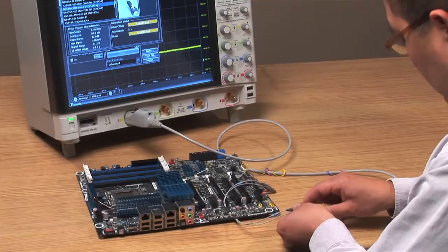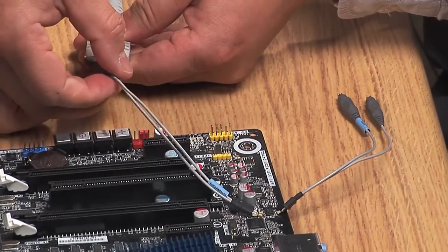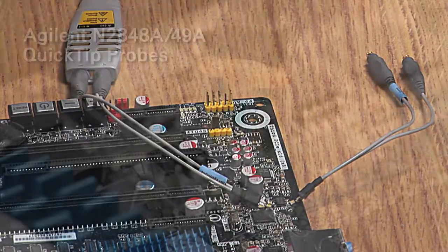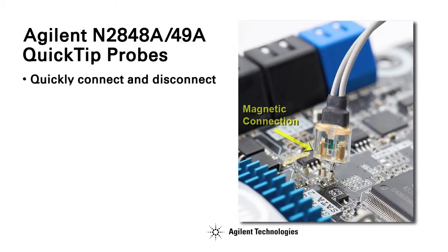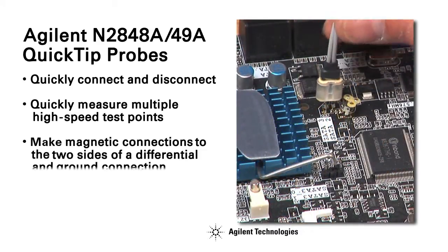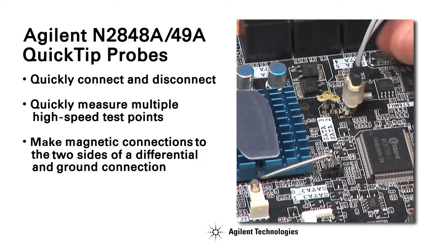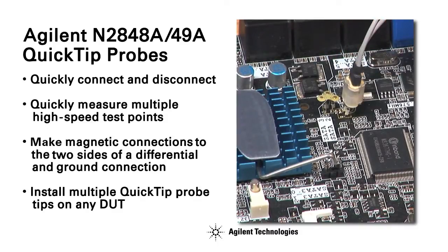For high-speed signal probing, solder-in probe heads are commonly used. Unfortunately, solder-in probes aren't the ideal solution when it comes to moving around multiple test points on a target board. Agilent's new N28-48A/49A Quick-Tip Probe provides the industry's only Quick-Connect-Disconnect capability when measuring multiple high-speed test points. Quick-Tip probe heads quickly snap into place using magnetic connections to the two sides of a differential signal and ground. Install multiple Quick-Tip Probe Tips on any device for quick and reliable measurements of many different probe points.